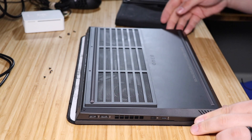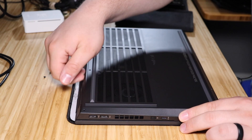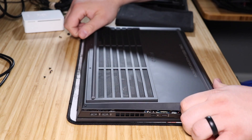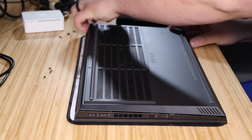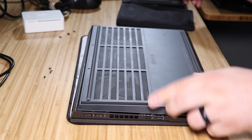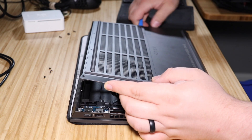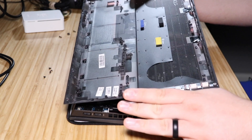Once the back screws are out, take off the bottom — it should just lift up. You can grab it from the back and it'll pop up. Just be gentle with it; there are plastic clips that hold it on. Don't force it — that will break those clips. With your iFixit kit there's a spudger that looks like a guitar pick, and plastic tools you can run along the side to help raise the panel without damaging the clips.